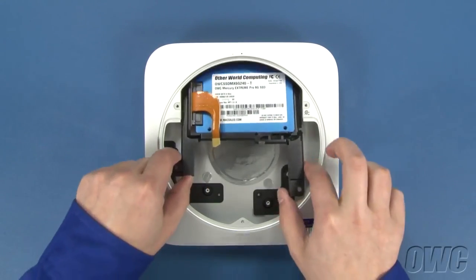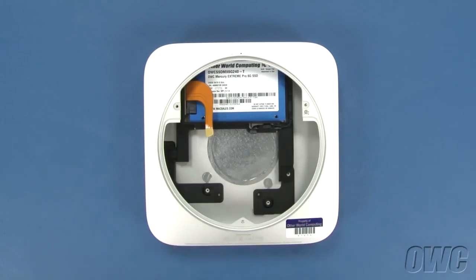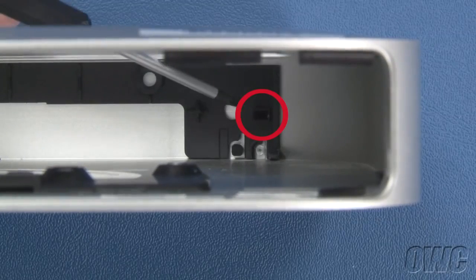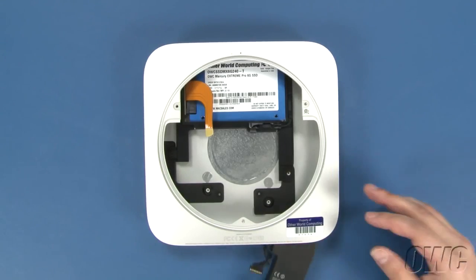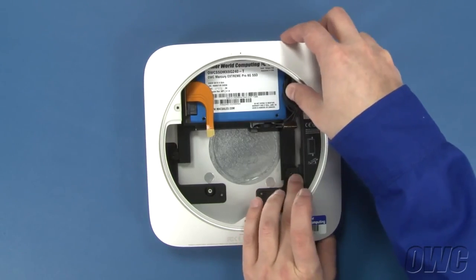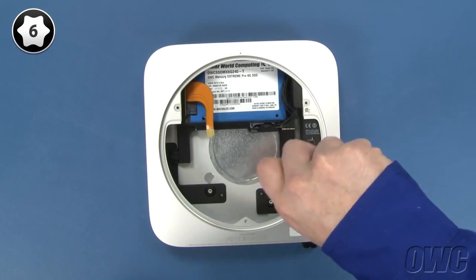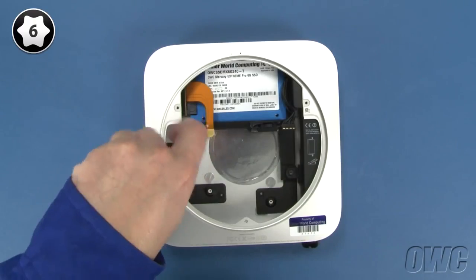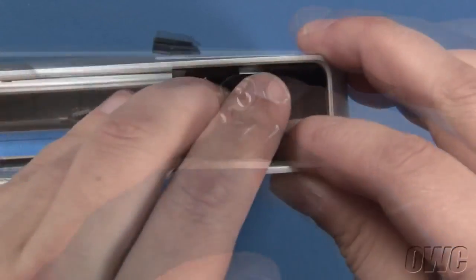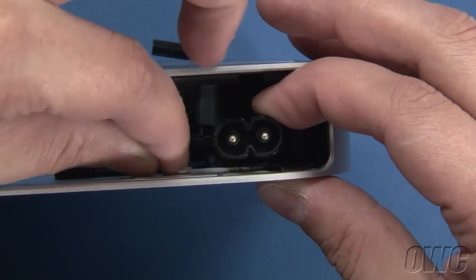Once you've attached the drive, slide the carrier unit back into the Mac Mini, making sure to line up the holes in the carrier with its receptacles on the Mini's case. We can now slide the power supply back into place, making sure that this tab on the end slides into this slot in the case. You can now secure the carrier and power supply using the Torx T6 screws that held them in earlier. Place the power socket back into the unit and rotate it 90 degrees clockwise. Then slide the retainer clip back in to hold it in place.